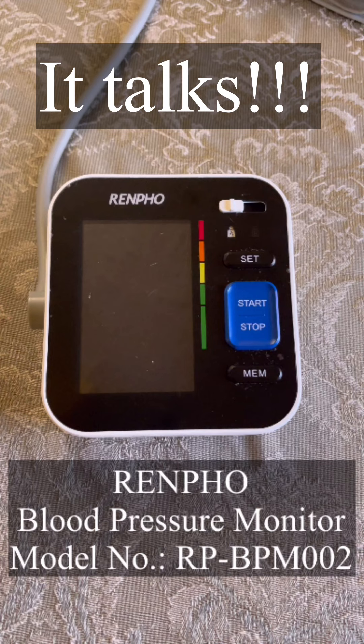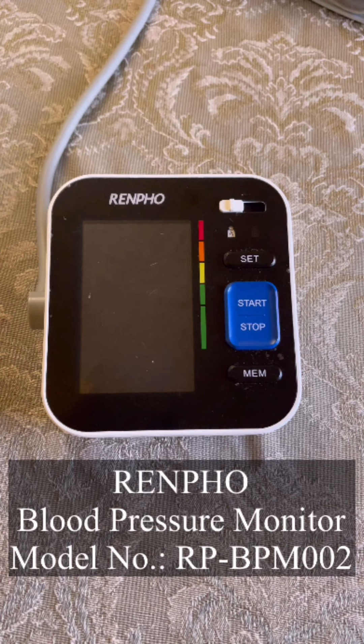That's been an issue for my mother, who uses this daily. Sometimes she'll press buttons and the talking portion of the device will stop. So let me show you how to turn it back on.